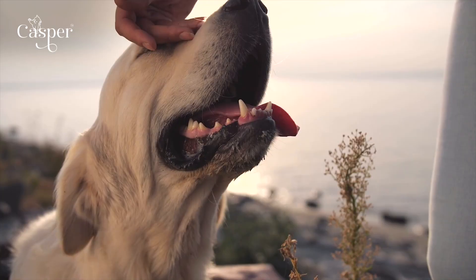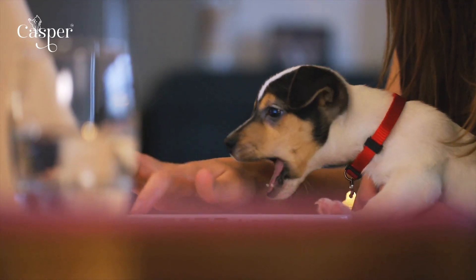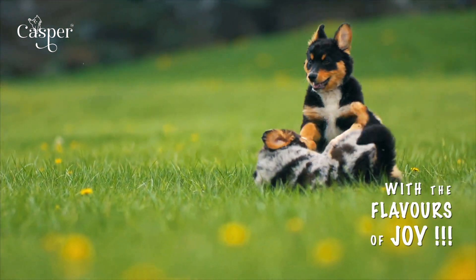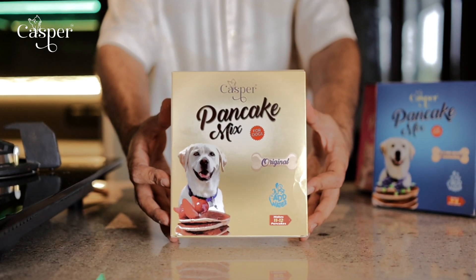For every wag, every cuddle and every lick, there's a simple joy. We bring you Casper Pancake Mix.